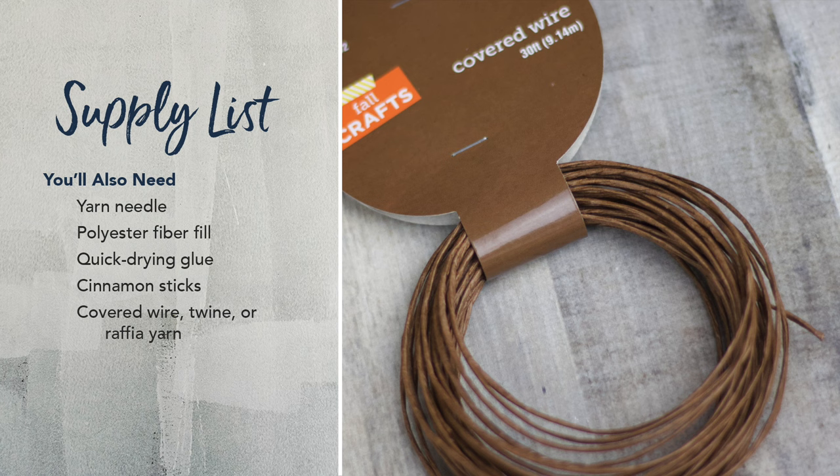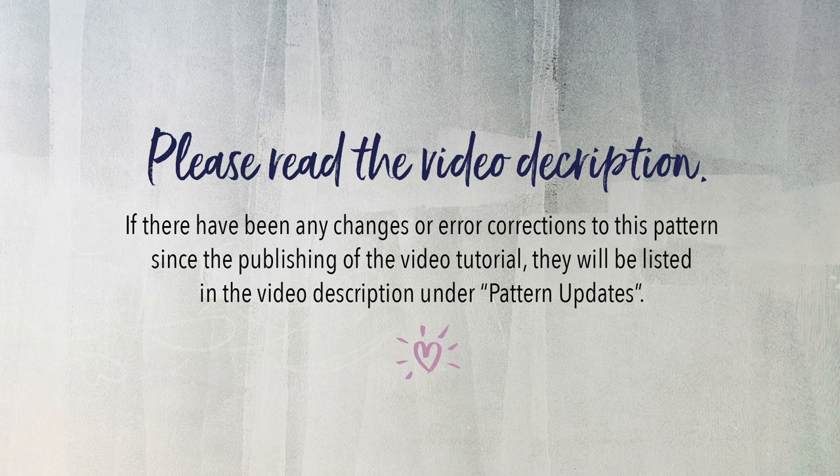One last thing before we begin — please read the video description below. If there have been any changes or error corrections to this pattern since the publishing of this video tutorial, they'll be listed in the video description under Pattern Updates. All right, let's get started.